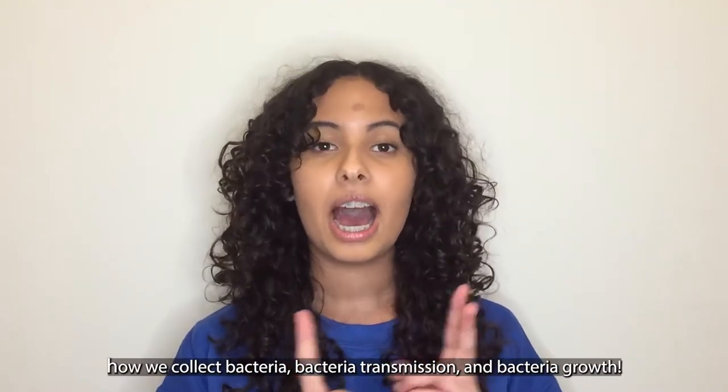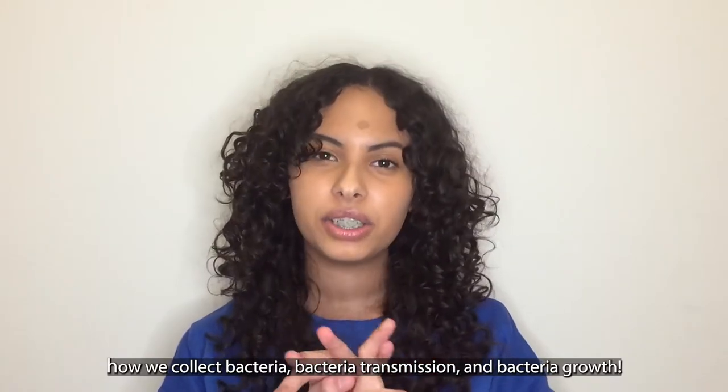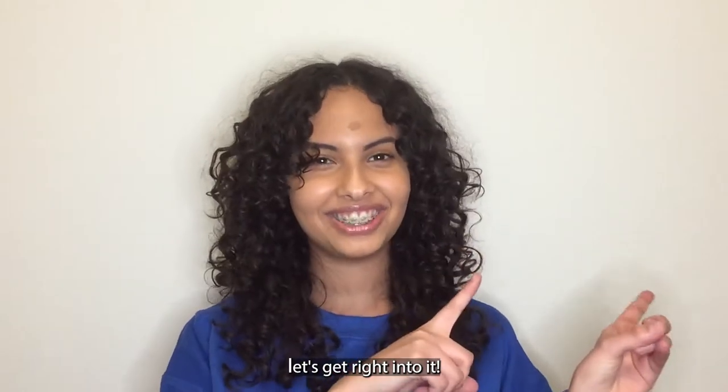Specifically, what it is, how we collect bacteria, bacteria transmission, and bacteria growth. Let's get right into it.